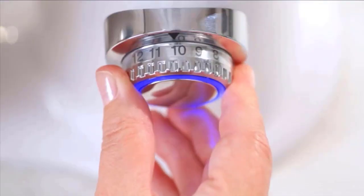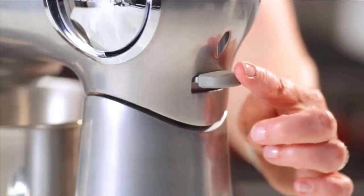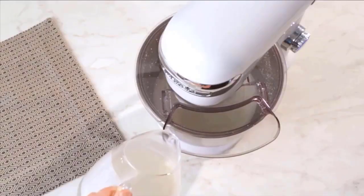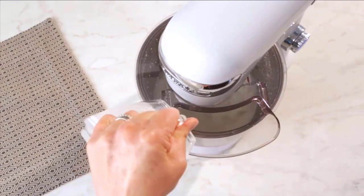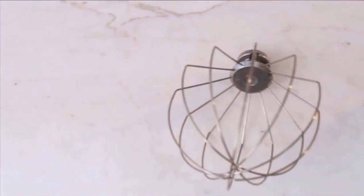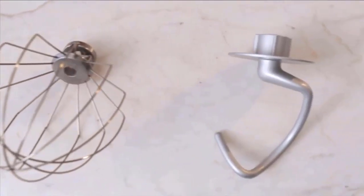Also included is an instruction manual and recipe book. Optional attachments include a pasta extruder, pasta roller and cutters, ice cream maker, meat grinder, and spiralizer. All colors available: silver lining, onyx, periwinkle blue, ruby red, white linen, and robins egg.